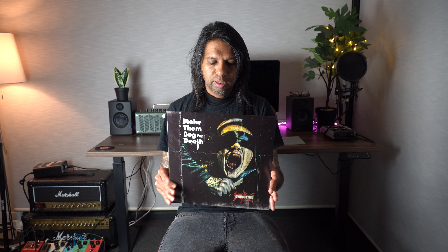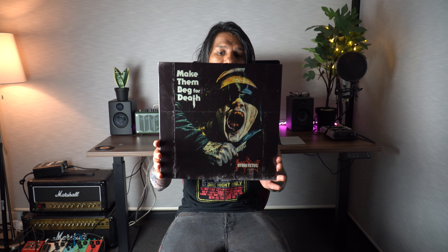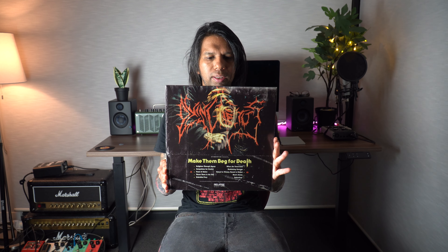This album is just so freaking heavy. If you haven't had the chance to listen to this band, I highly recommend it — especially this particular album, 'Make Them Beg for Death.' It is just fantastic, especially if you're a death metal fan or a heavy metal fan in general.